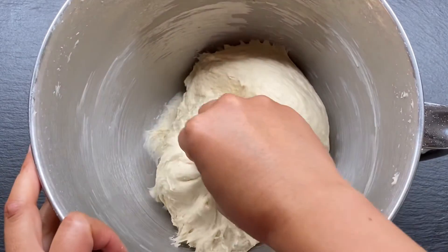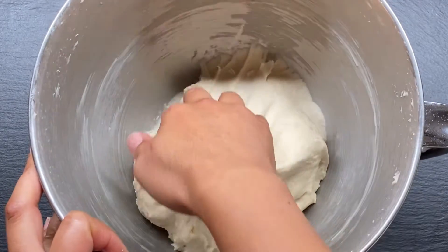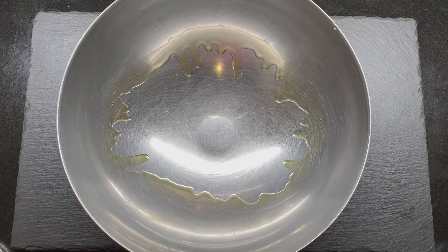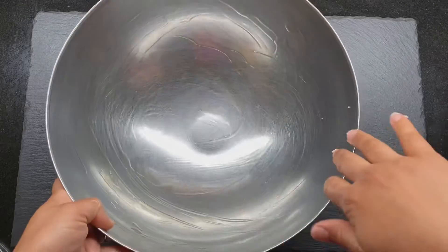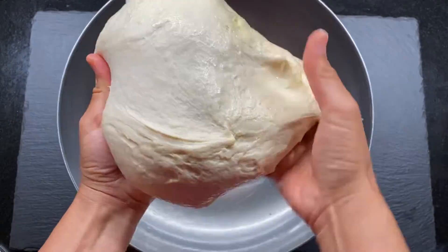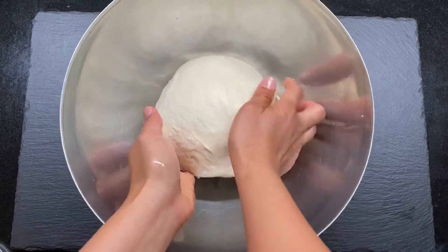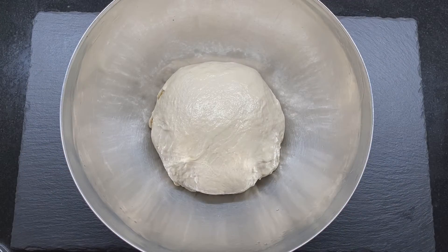If the dough is a little sticky, feel free to grease your hands with some oil. You can grease the same mixing bowl, or use a separate bowl with some olive oil or vegetable oil, greasing it around the bowl. Then transfer the dough in and form it into a nice round ball.